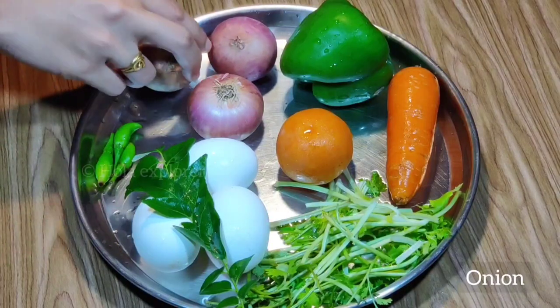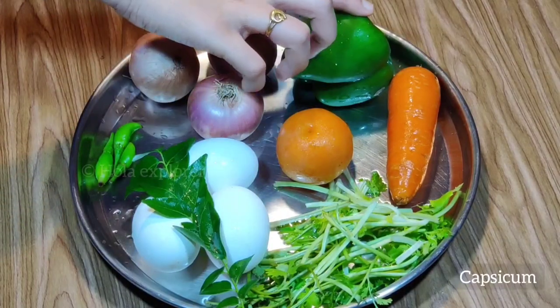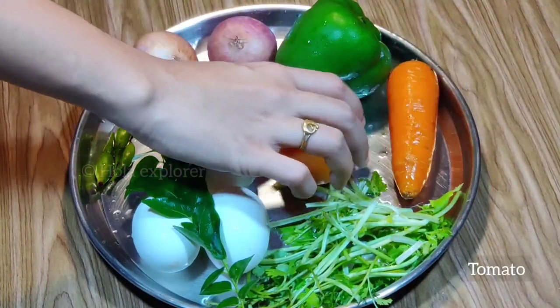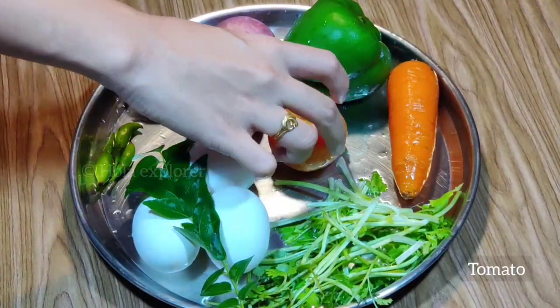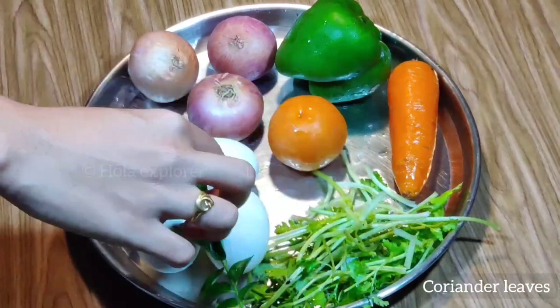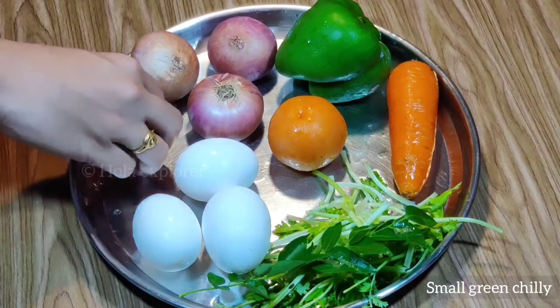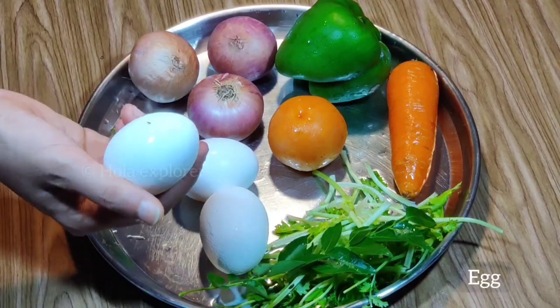These are the ingredients for the omelette: Onion, Capsicum, Carrot, Thakali (tomato), Kottamalli (coriander), and Karrue pilla (curry leaves).